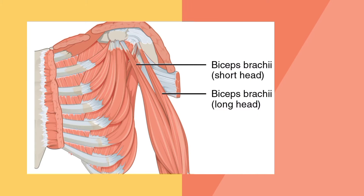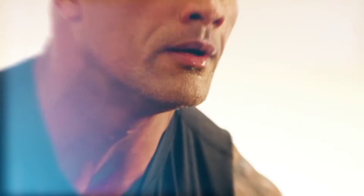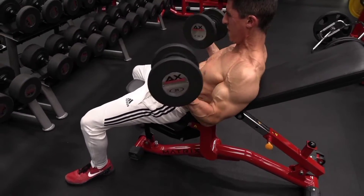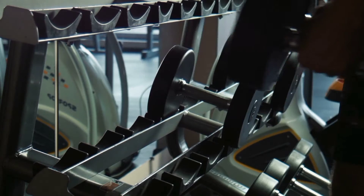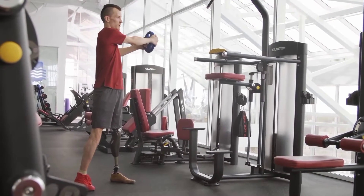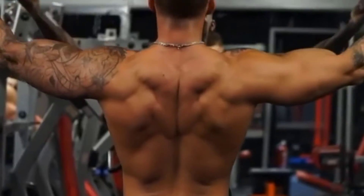Building big biceps does not have to be difficult — you are probably just doing something wrong. In fact, there are plenty of bicep exercises out there, more than enough to make all your training sessions different, and we will show you the most effective ones. One of the main reasons why people's biceps do not grow as big or as fast as they would like is that they fail to realize the bicep is divided into more than one part. Many people tend to focus only on the brachii, but if you want strong arms that look full, you need to work all areas of the bicep.